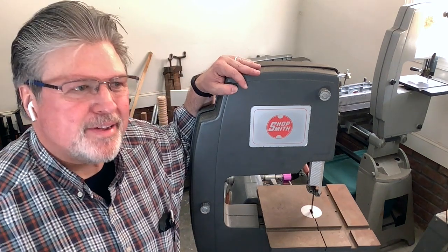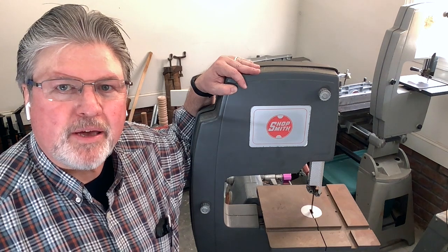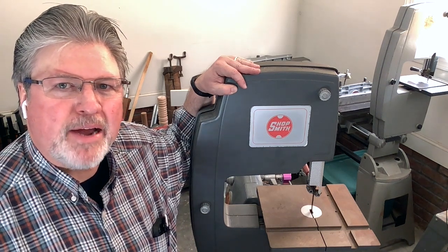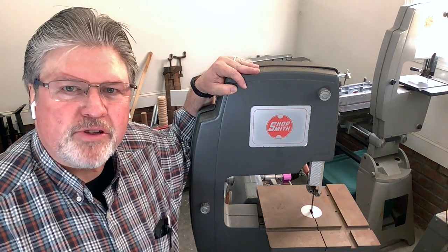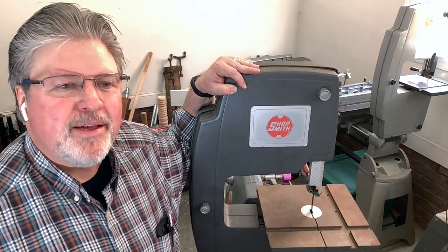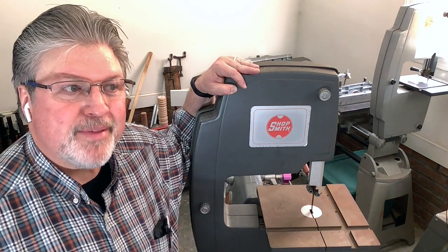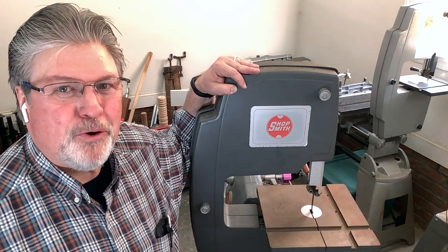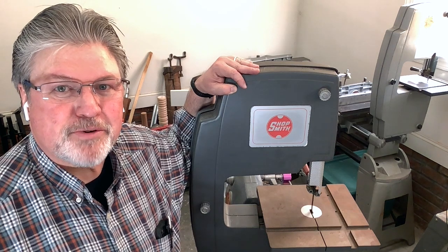So I had a comment — in fact, the second time that same comment came up in a little over a week — saying, how is it that you set up the miter gauge on the old cast iron bandsaw table to use that for resawing or making straight cuts? And I thought I covered this already. I went to find where I covered it, and I mostly just pantomimed it in another video. So I think I owe it to you to show you an actual demonstration of this procedure.